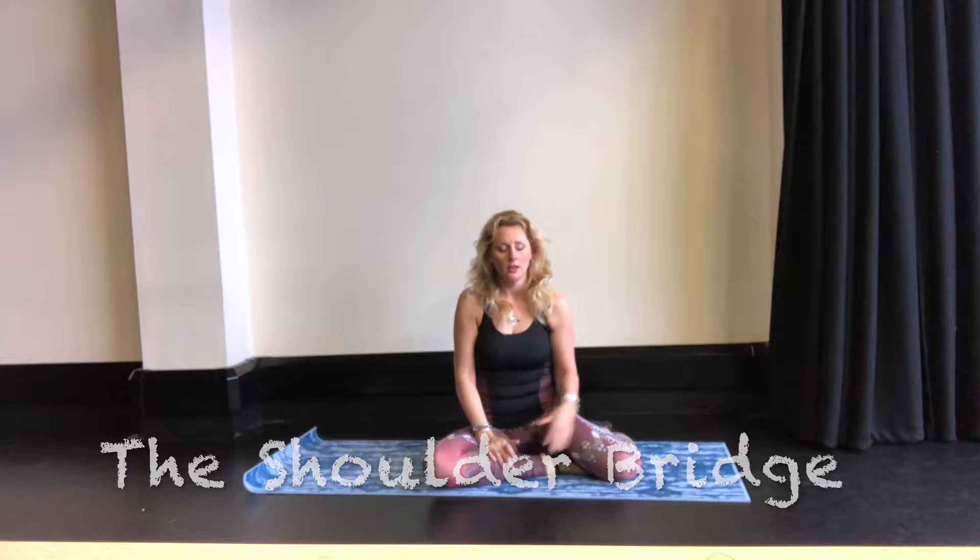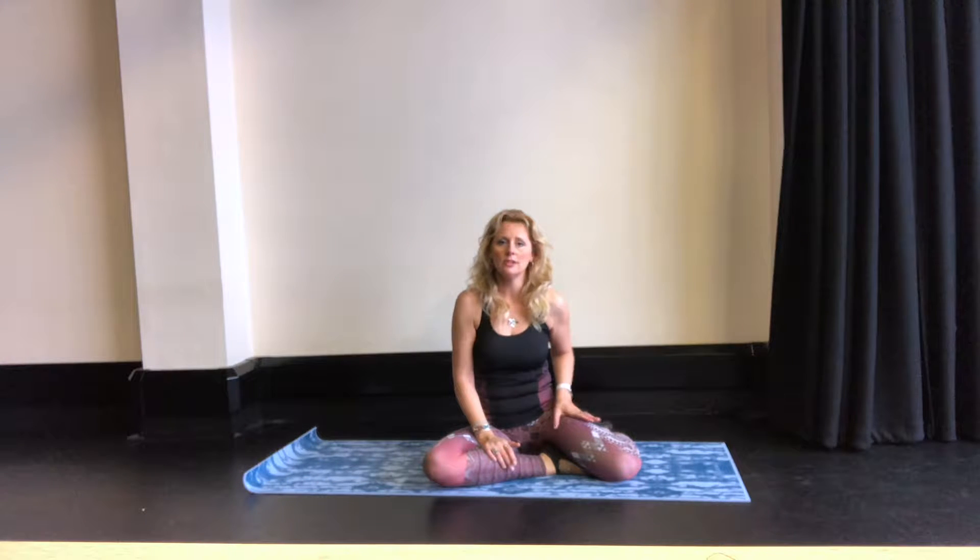Hello, I'm Natasha from NR Diet Pilates. I wanted to show you today the Pilates Shoulder Bridge. The Pilates Shoulder Bridge is particularly good for strengthening your hamstrings and the back of the legs, and also giving you flexibility to your thighs.